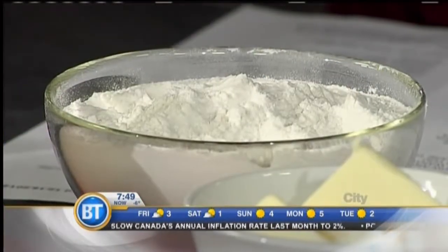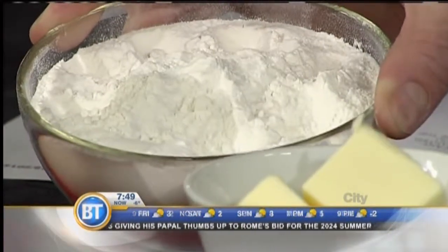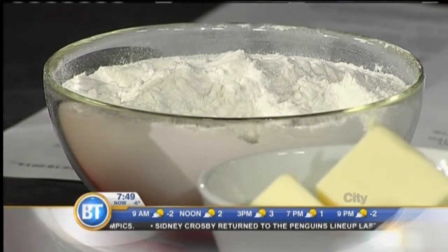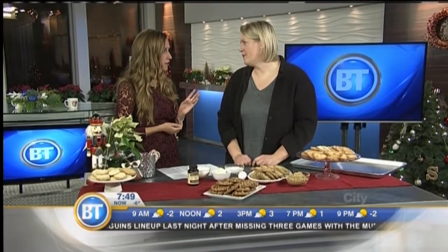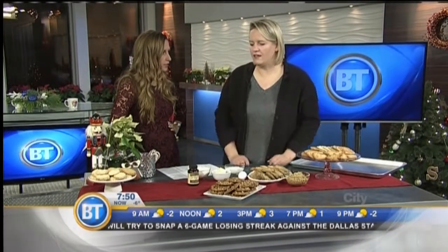Flour is important, and measuring it correctly is important — this is why many recipes call for ingredients by weight instead of by volume. All-purpose flour is great for baking; you don't need cake and pastry flour, which is lower in gluten and not necessary for cookies. When you measure it, aerate it first — stir it up in its container. The idea is to fill your measuring cup with as little flour as possible, because too much flour makes cookies heavy and tough. You don't have to sift flour anymore; just stir it up, scoop it out, and level it off.